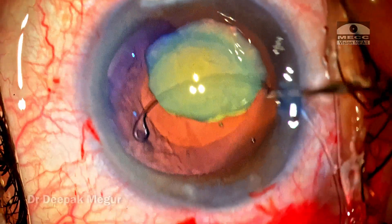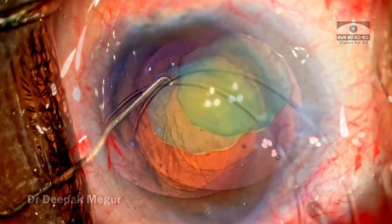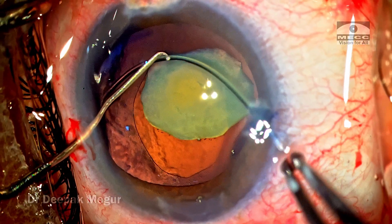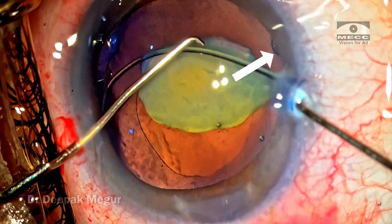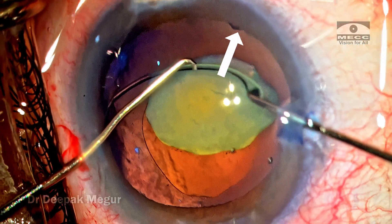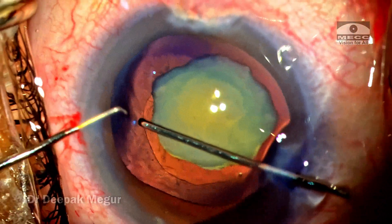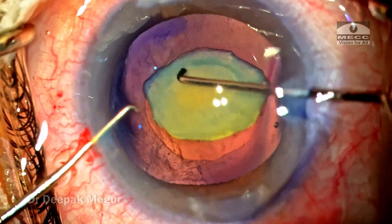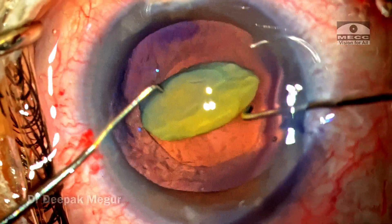Once the nucleus is lying flat rather than vertical, the ring could be maneuvered without any stress on the bag. I can clearly see that the weak area is now well supported as the last bit of the CTR is gently dialed in. We now have a bag with equatorial 360-degree support by the CTR, so the safety margin is tremendously increased.